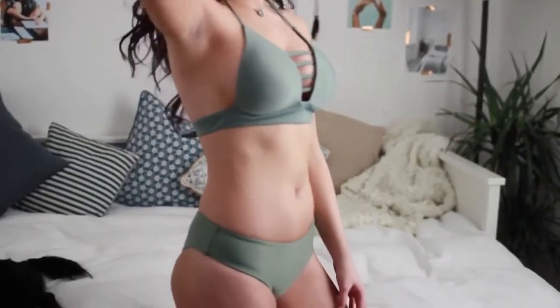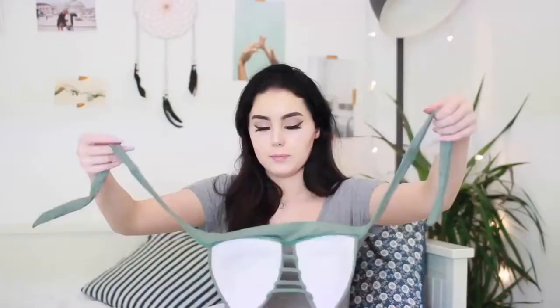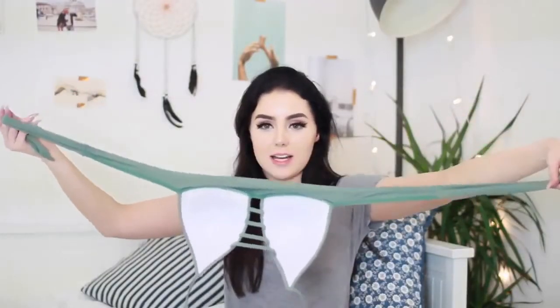This next bikini I absolutely love — it is so pretty. It is a halter neck with a crisscross in the front and then it ties in the back. The bottoms are super thick on the sides and not revealing at all, so if you don't like to show too much body, these will be perfect. The quality of this one actually feels amazing — this is probably the best quality one out of all of them. It just feels really thick and well made. I love this colour so much; I feel like it looks so good with my hair and when I've got a tan.